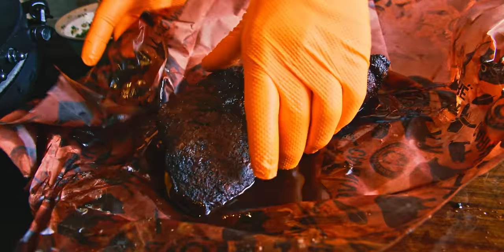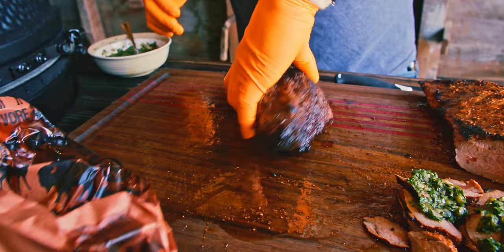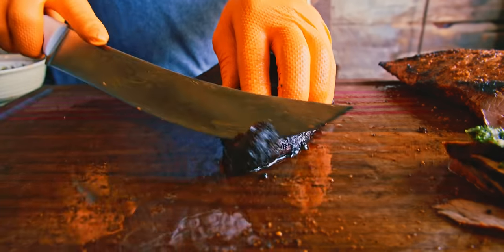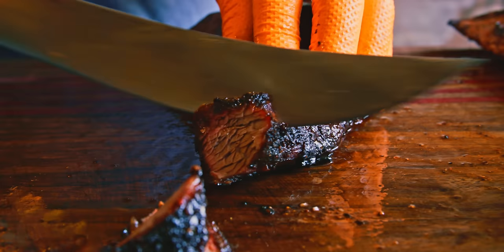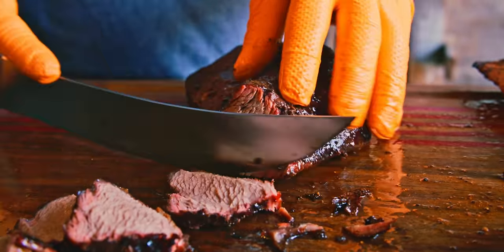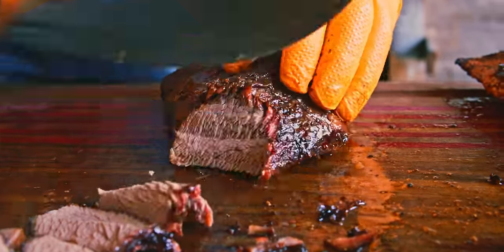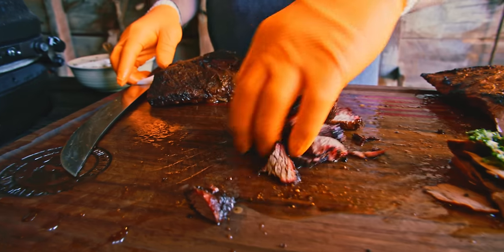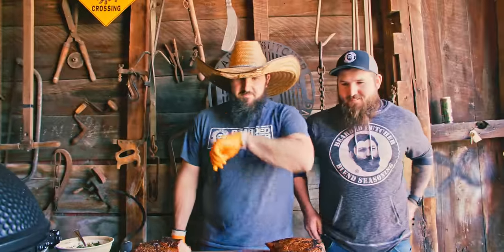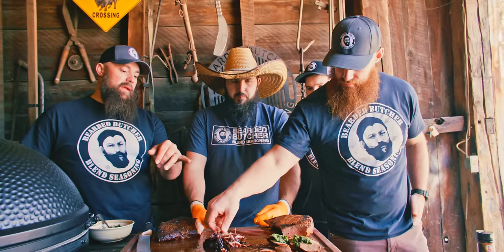That one doesn't need any moisture. Let's cut into the brisket-style one without making an absolute mess. It's got that brisket texture, and we'll bring in some guests to see if it's got that brisket flavor. About right there is where you want to switch the grain again. Guys, come on in. This is brisket-style tri-tip — did you ever notice how he's always first?